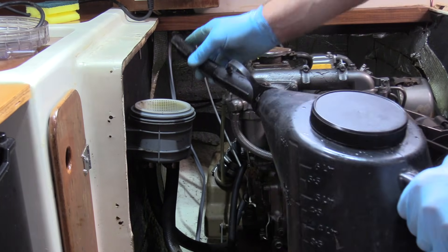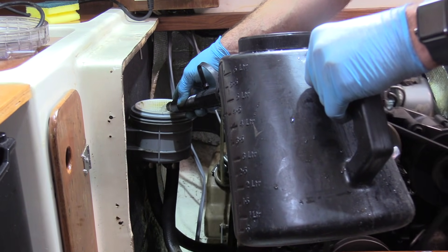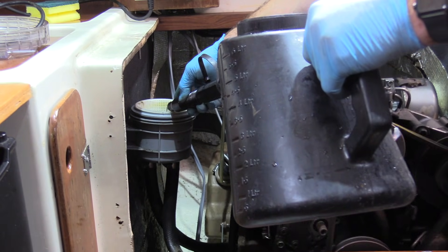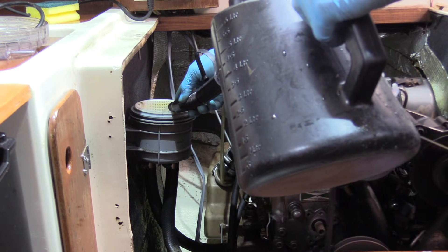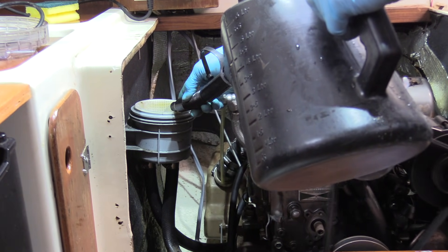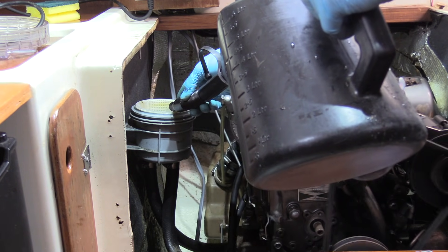The water is now disappearing, so I'm simply going to keep it topped up. It's about half full at the moment, so I'm just keeping the level about half full.